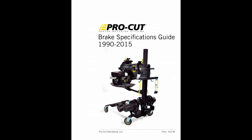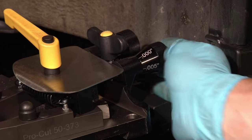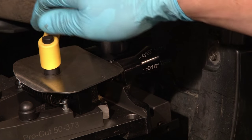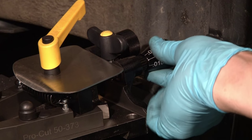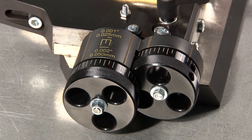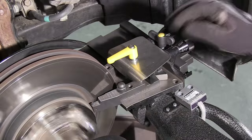Lastly, and most importantly, the rotor's minimum allowable thickness or machine-to specification must be adhered to. On the Speedlock cutting head, each line on the knob represents two and a half thousandths. There is a stationary reference line for you to use when setting the cut depth. On the G2X cutting head, each line on the knob represents one thousandth. Once your depth of cut is dialed in, lock the tool arm lock knobs.